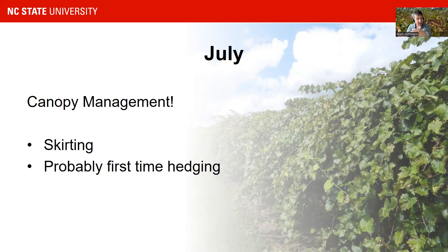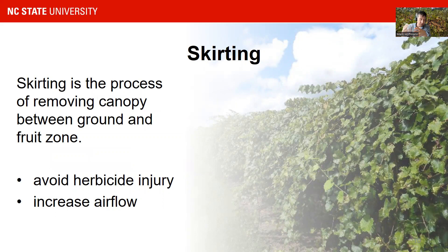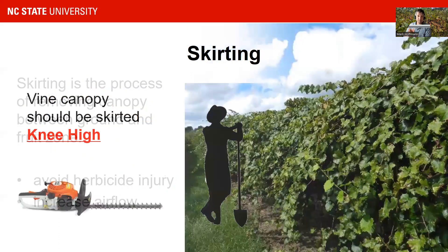Skirting is often done a little earlier than hedging. It's done when your vines reach growth that touches the ground or nearly touches the ground. Skirting is the process of removing canopy between the ground and the fruit zone. The reason we do this is to avoid herbicide injury — you want to keep your weed-free strip under your muscadine vineyard and avoid herbicide injury to your muscadine. It also increases airflow, which helps with disease management, and helps get your spray to the fruit zone. Skirting is often done somewhere in July in North Carolina.